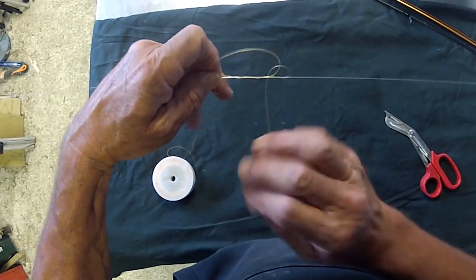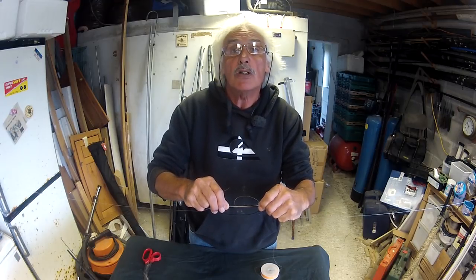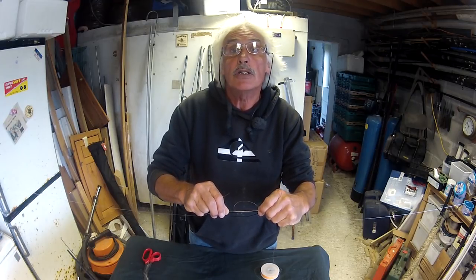If you do less, the knot's too loose and slides. If you do too much, then it's too tight to slide. Four turns is the sweet spot.